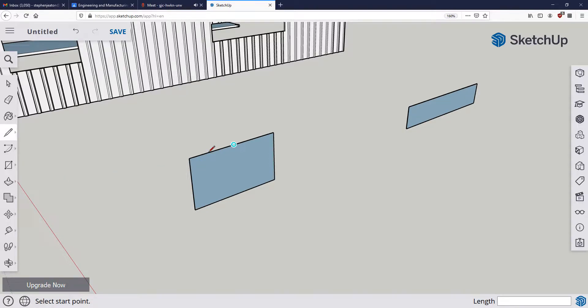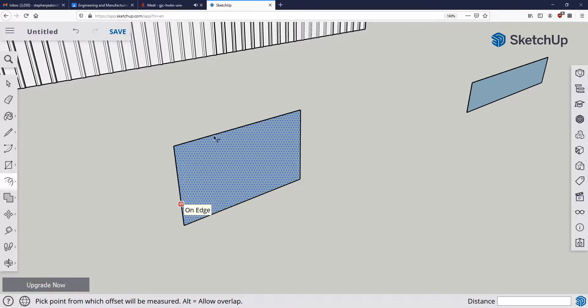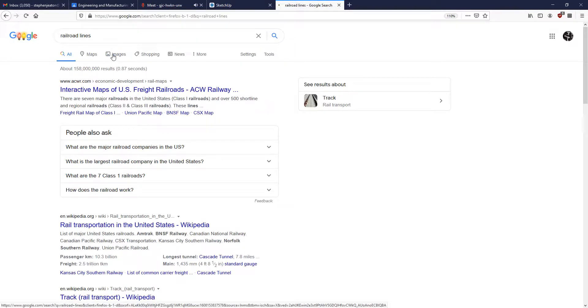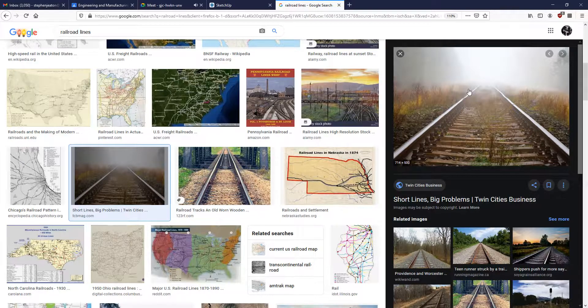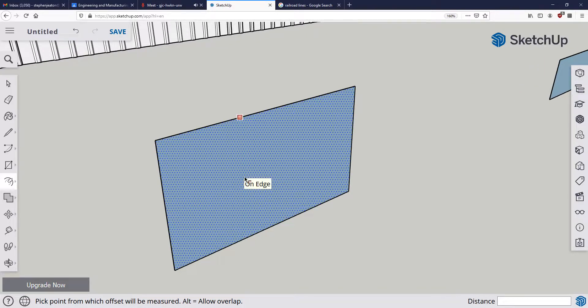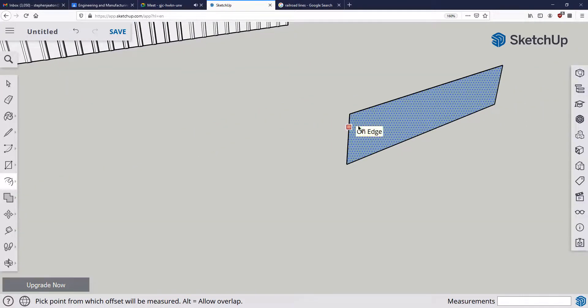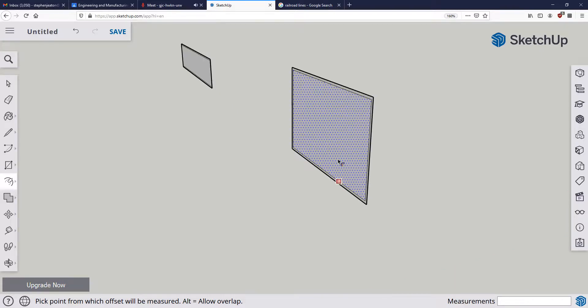Now we need to create the windowsill — the boundary of the glass and the window frame. I'll use the Offset tool. Offset means how far away the inner line is from the outer line. I'll click the edge I want to offset and tell it one inch, giving us a one-inch border around the opening. I'll do the same thing on the second opening — type in one inch. Now we have the beginnings of something that's starting to look like a window.